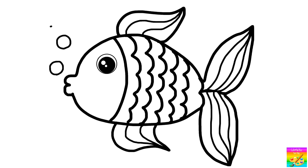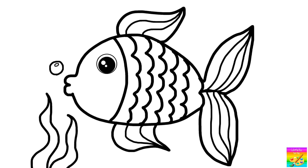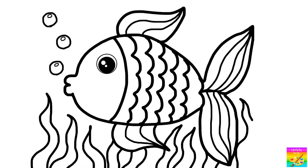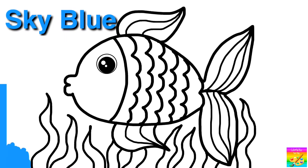This fish is so cute! Let's color... Sky blue! Sky blue!